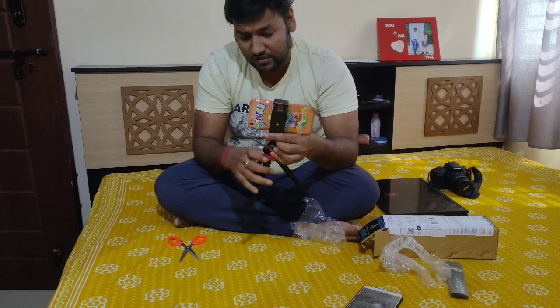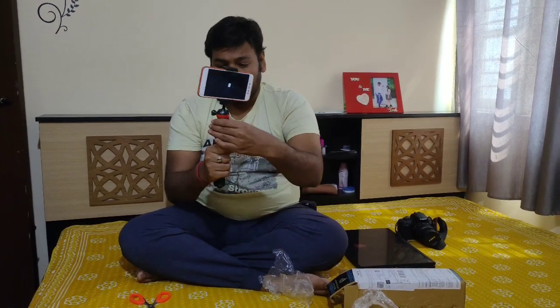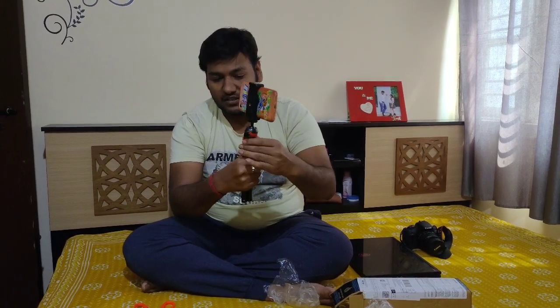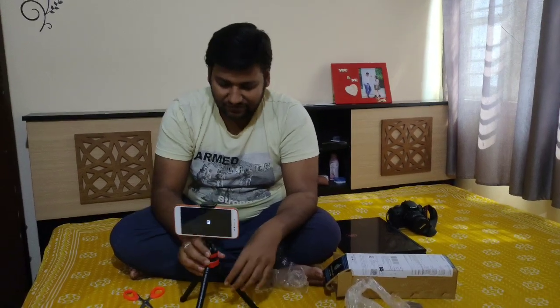One more thing worth mentioning — this is very useful for moto bloggers. These days moto blogging is popular, and you can hand this anywhere or fix it securely. The legs will not come out thanks to a plastic notch. I think this is a very good product for this budget — it costs around 300 to 400 rupees. Within this budget, it is a very cost-effective product for new moto bloggers.